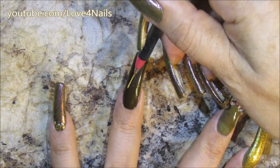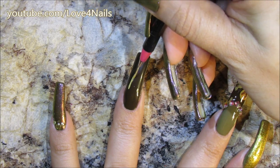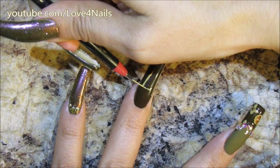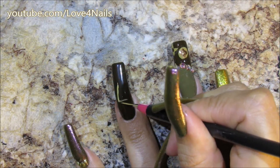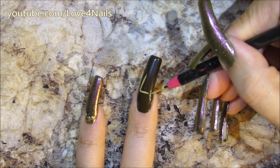Now for my ring finger, this is where I'm going to be painting the logo. I'm starting by painting a slanted line in the Honeycomb color, going sideways and just adding the owl from the bottom and tilting the little tip of the owl upwards.